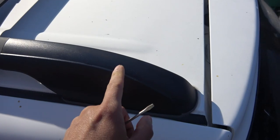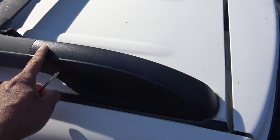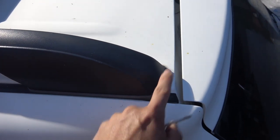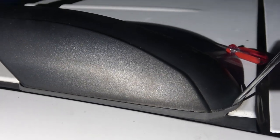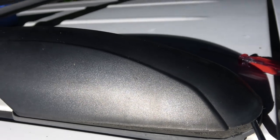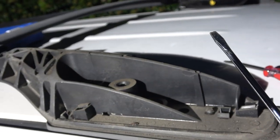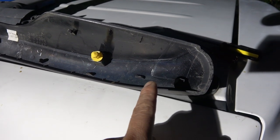Just going to use a flathead screwdriver and pry it up. It's got three vertical retaining plastic pins and one horizontal pin right here, so you don't want to pry it from this side because you're going to break it. You want to pry from this side first — up vertically — and then pull out this way. Going to try it from the back here.